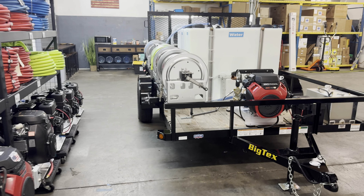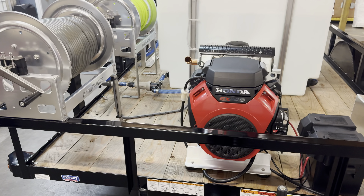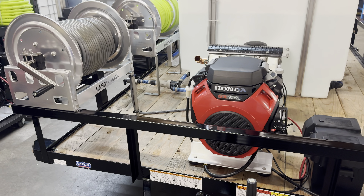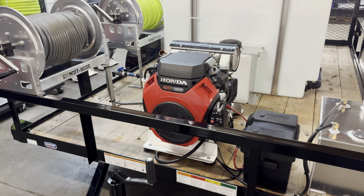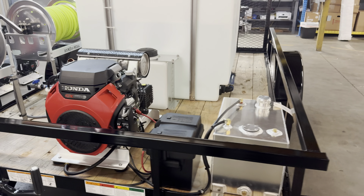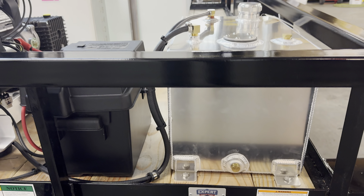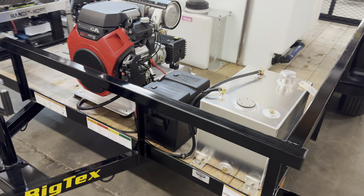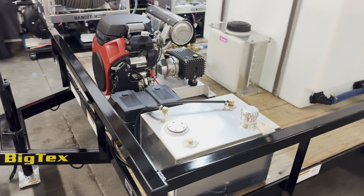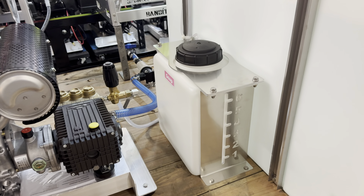All right, here it is. Let's take a look. Starting at the front here, we have the eight gallon a minute Honda GX 690 gear drive unit. Got a 24 DC marine grade battery, 11 gallon fuel tank that is expandable — it's plugged right there. If you want to add a second machine, you can do that with this tank. Got the seven gallon soap tank, with a custom mount system on there.